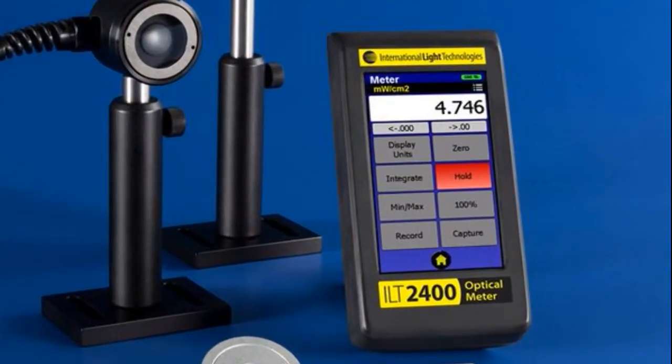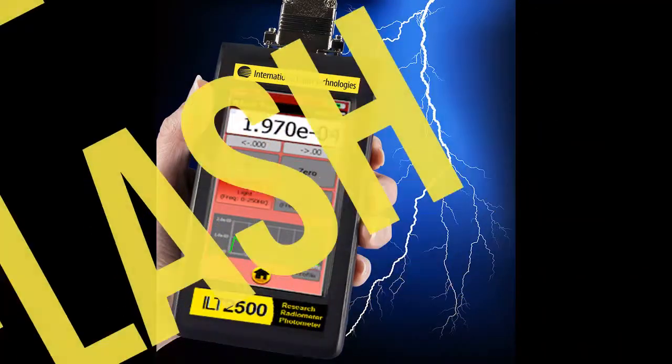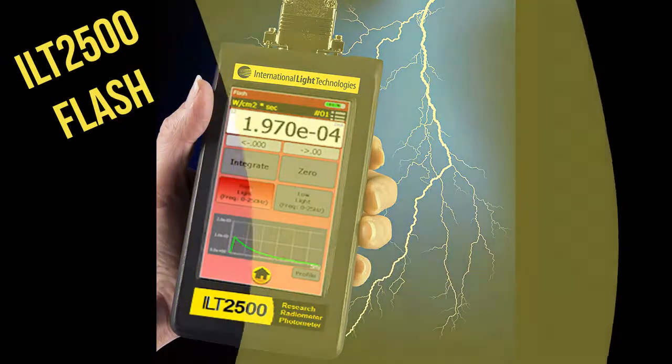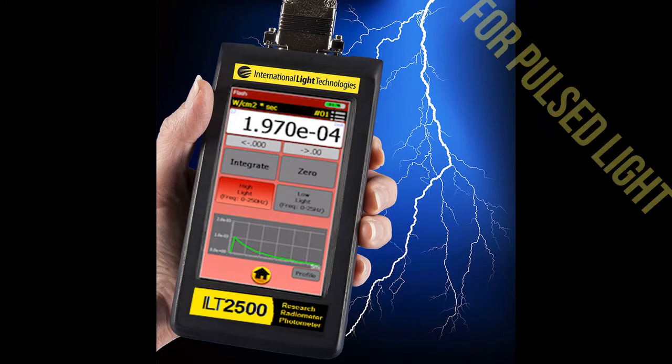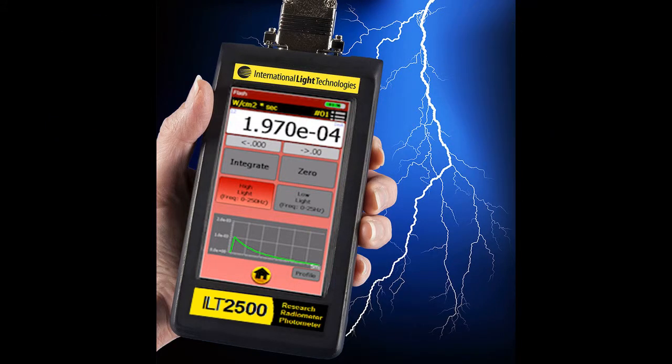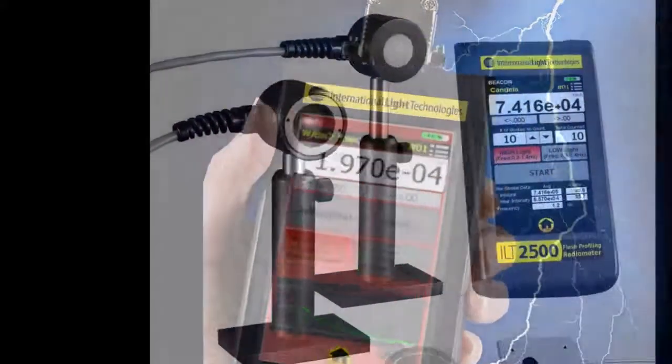Simply plug in the sensor, turn on the meter, and start measuring. Customers who need a little more sensitivity or faster response times can upgrade to the ILT2500 Flash. Its Flash app allows measurement of pulse light sources such as xenon flash lamps, camera flashes, and the like.